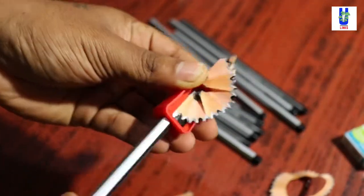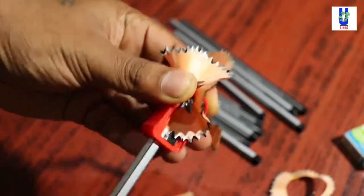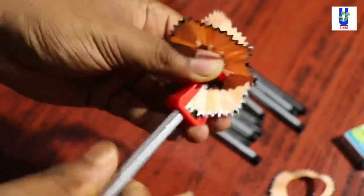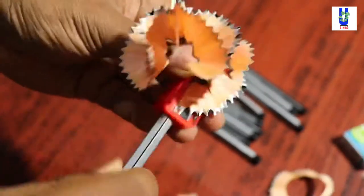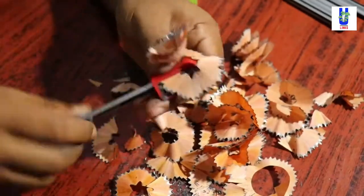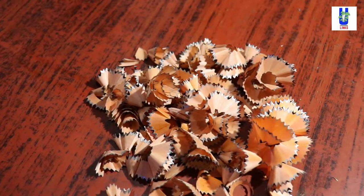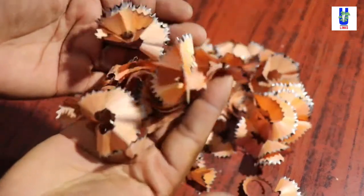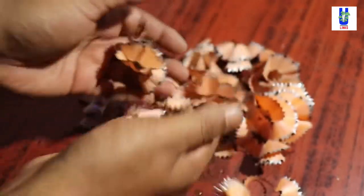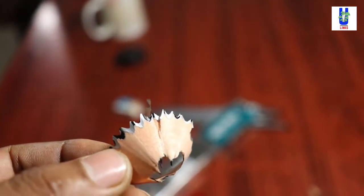For this I am using approximately three pencils, and the shavings will be much larger as per your requirement — you can use more pencils. I am doing a demonstration video only, so I am using three pencils. If you need a larger quantity of pencil shavings, you need to use five or six pencils.